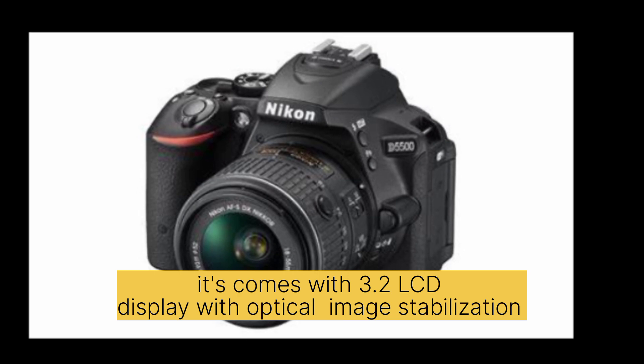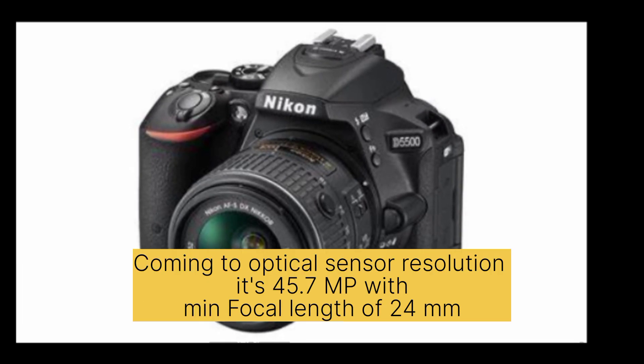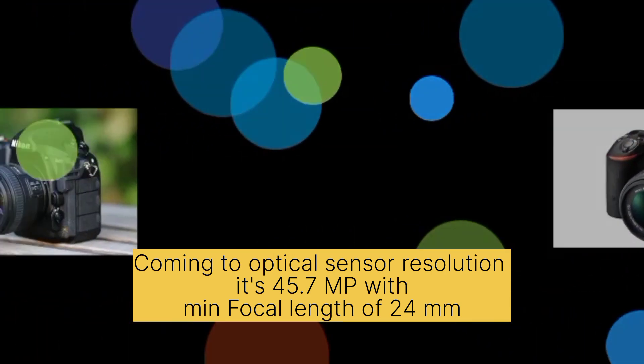It comes with a 3.2-inch LCD display with optical image stabilization. Coming to the optical sensor resolution, it's 45.7 MP with a minimum focal length of 24mm.